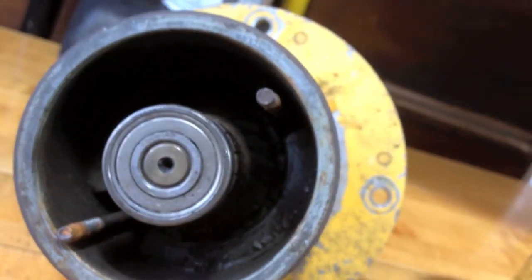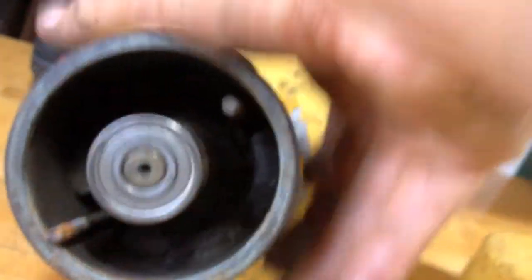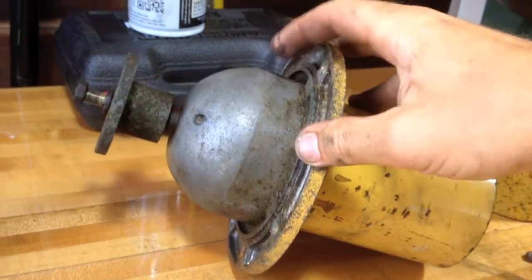It wasn't really spinning quite the way it was supposed to. And because that bearing right there looks like it's fine, I think the issue is somewhere down on this end.